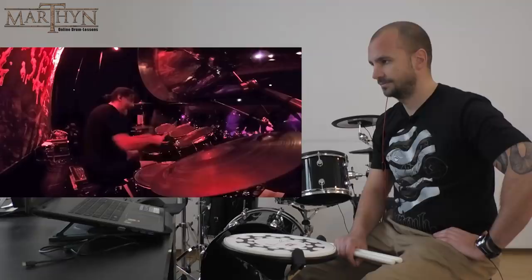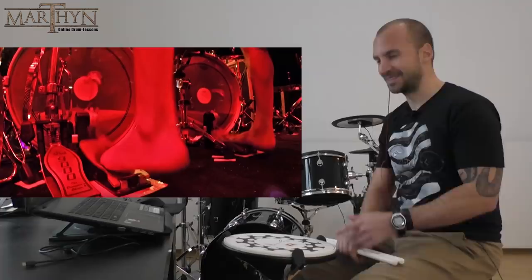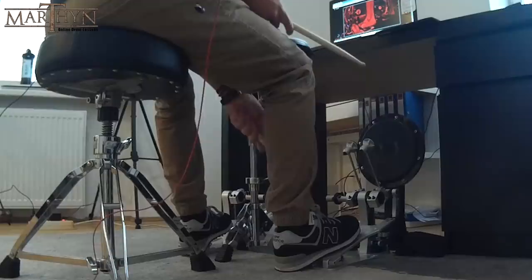Let's talk about his foot technique at higher tempos. One thing that you can see — let me rewind a bit — here you can see it in detail. One thing that he does with both feet is that he's pushing down with the ball of his foot, not his toes. So that's the main pressure point. But one thing that happens with his right foot is that he's lifting his big toe.